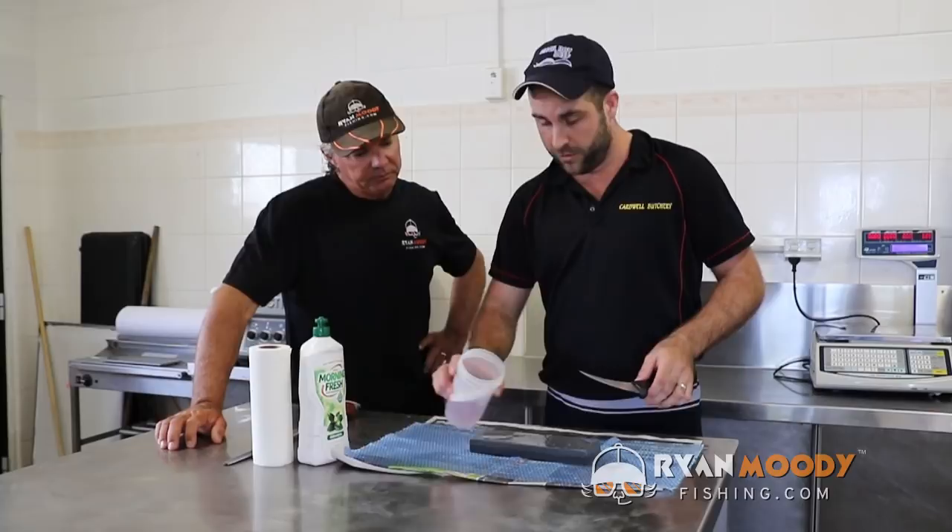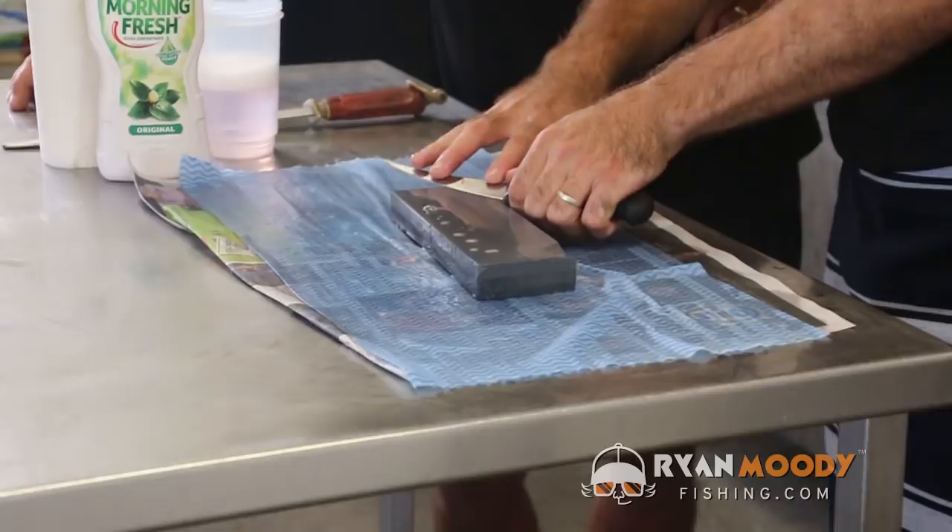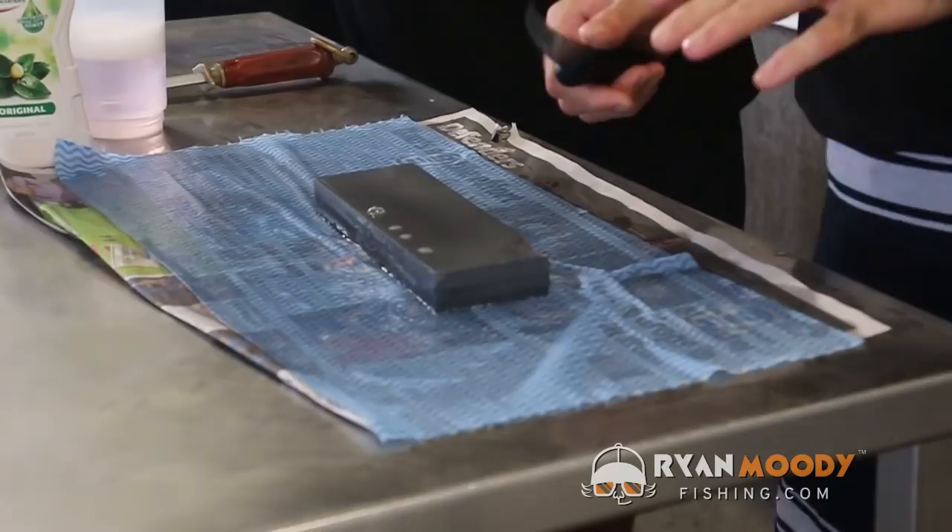Just nice long even strokes, starting from the back of the knife all the way to the top. We're always working away from ourselves — not towards ourselves or we're going to cut ourselves. For obvious reasons.